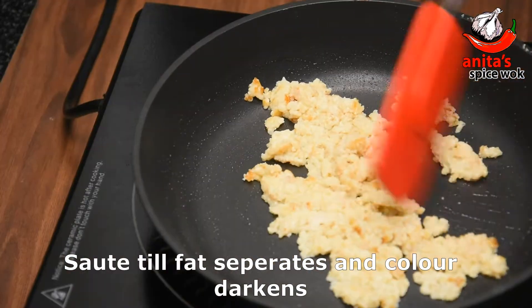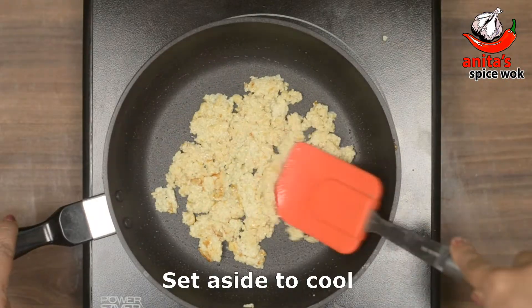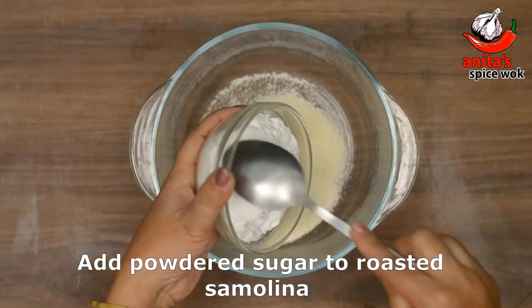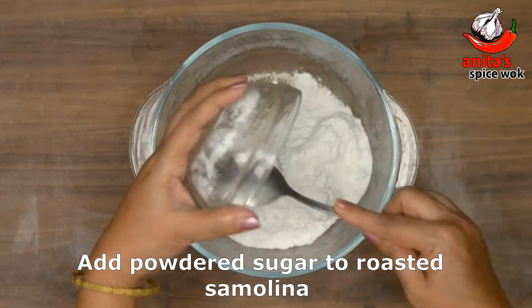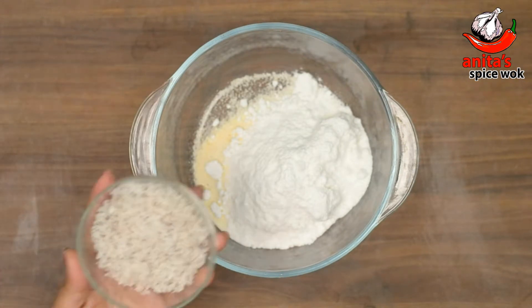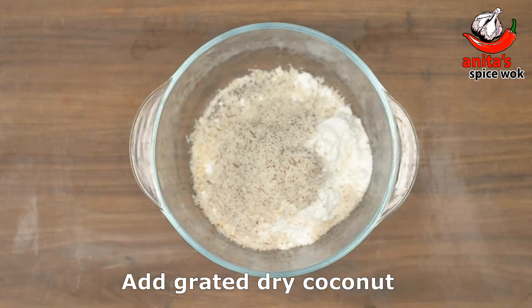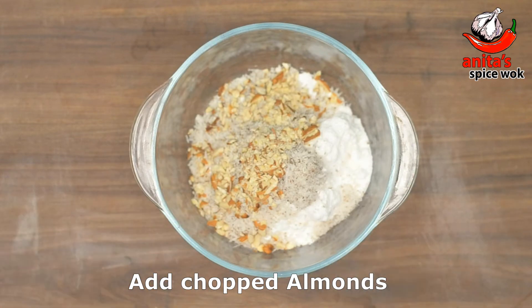Roast the mawa until it turns light pink, then set it aside to cool. Once cooled, add the powdered sugar and mix it in. Then add the dried fruits — grated coconut, cashews, almonds, pistachios, raisins, chironji, and khaskhas — and mix everything together to make the filling.